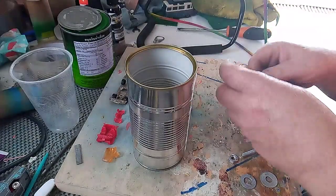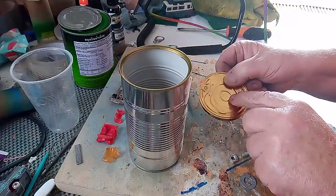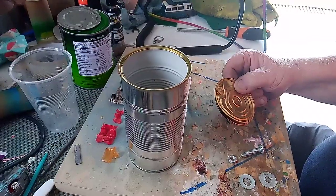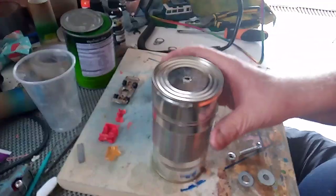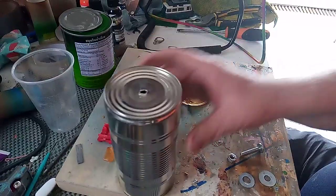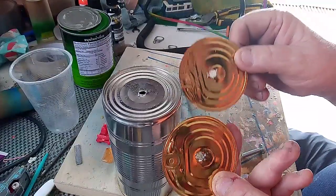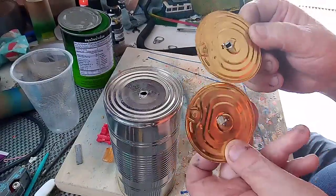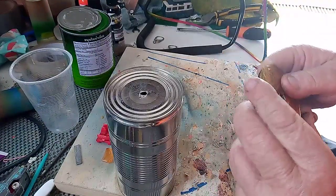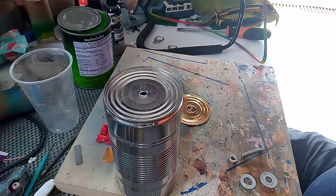First thing we'll do is drill the center of our pieces here. I've drilled holes in the center of these two lids. I put them in a vice so I wouldn't cut my hands on the sides — hey, who said men didn't have brains!